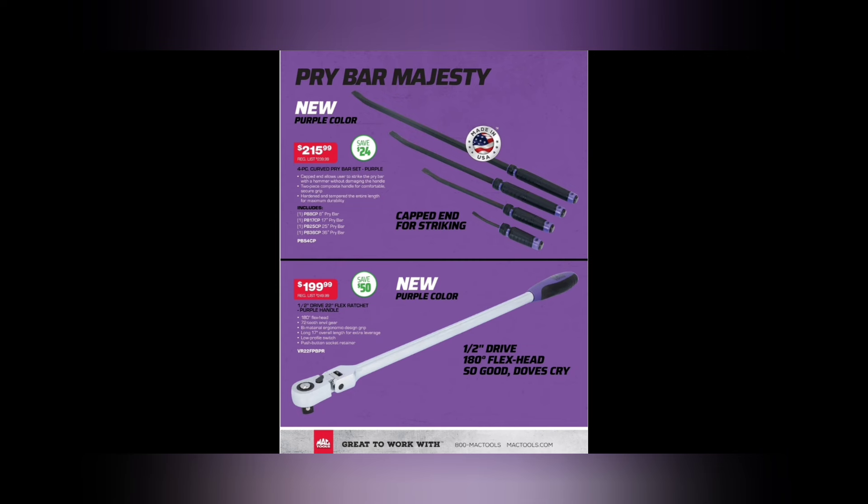Save yourself $24. I personally enjoy my Mac pry bars — the handle is my favorite. Pry bars are pretty subjective, a lot of it's just what you prefer.